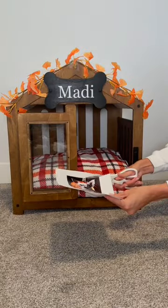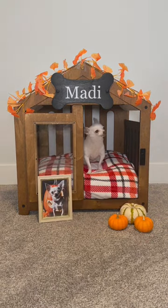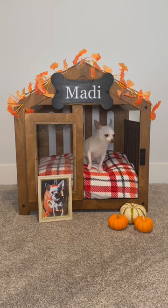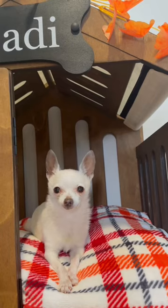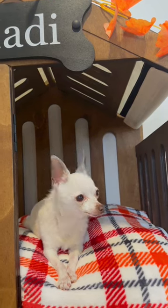So I found this adorable picture of a chihuahua next to a pumpkin, and I placed it next to these tiny pumpkins I found at the store. And here's the finished look. Let me know how you guys like this, and if you have any recommendations for other fall decor for Maddie's doghouse.